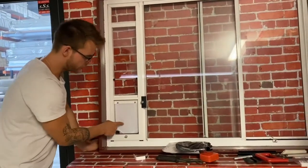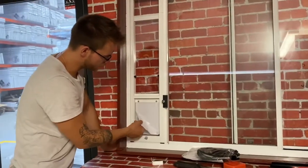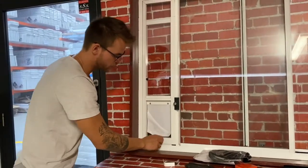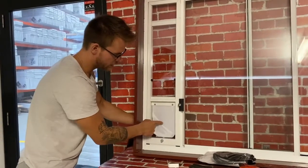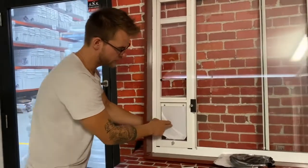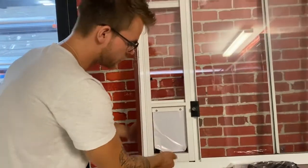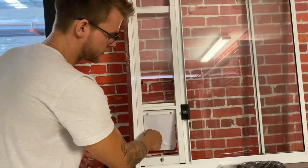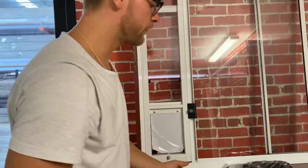And this is the flap for your cat — this is just the cover on the top of it. Peel off the plastic foil and you've got a four-position locking system. You can leave it open, keep it secure from the inside, keep it secure from both sides, or only from the outside so the cat will only go out, not inside. If you have any questions regarding the installation, we are happy to help. Thank you.